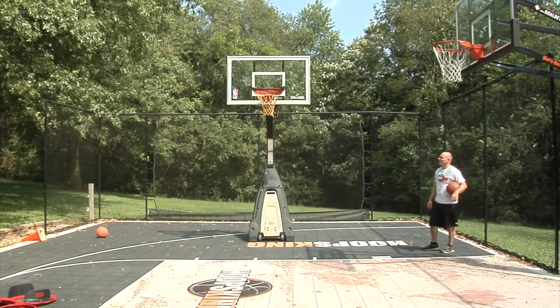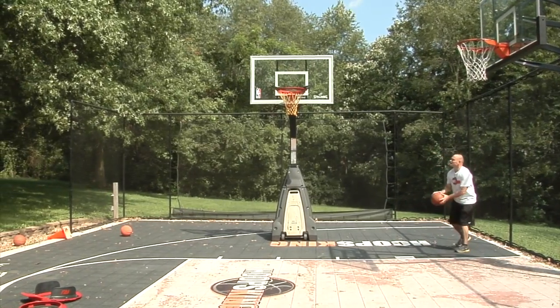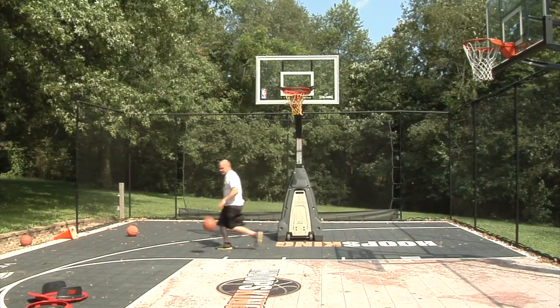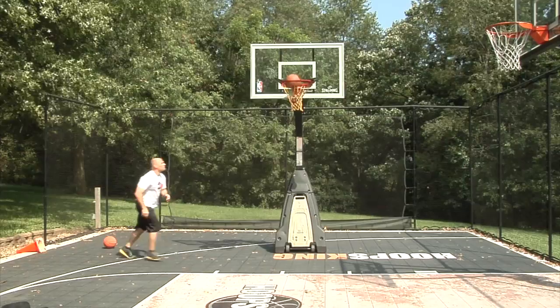I'm just going to give you an idea of what it's like to shoot on the Baseline Bomber. It's not a 10-foot rim, but I'll just give you an idea here. I'm trying to get it up over that black flap — gotta work on getting my arc up.